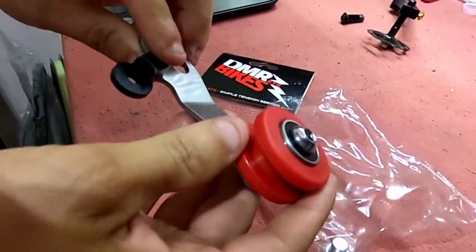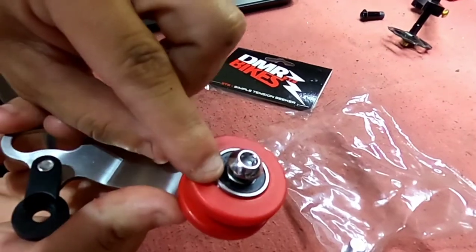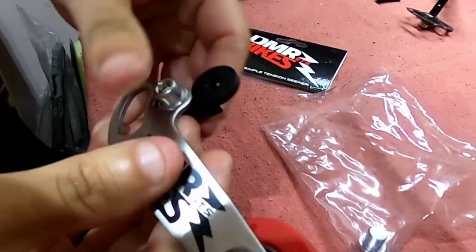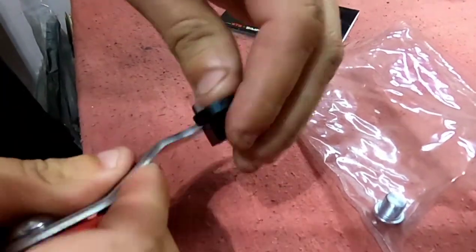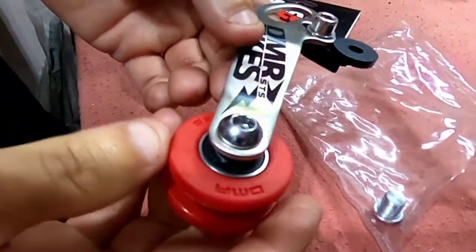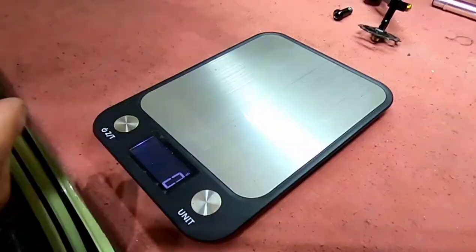This is a stainless steel body with a urethane wheel with sealed cartridge bearings on it. I don't know — I think this is aluminum. Yeah, it might be plastic, but I think it's aluminum. It's pretty nice. It's definitely heavier than the Zitto — go ahead and weigh this.